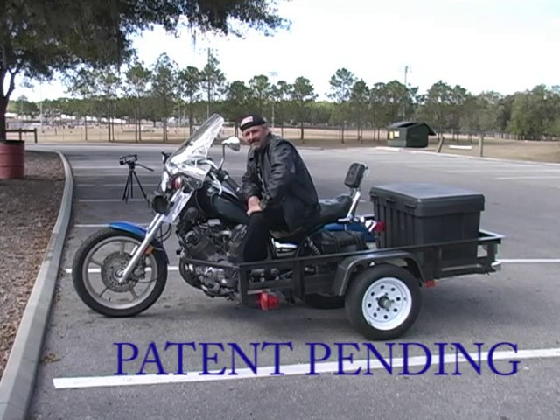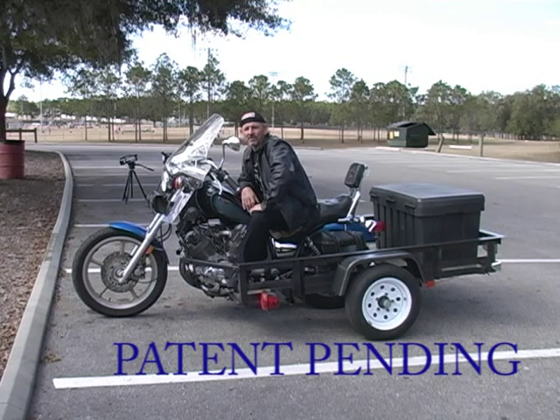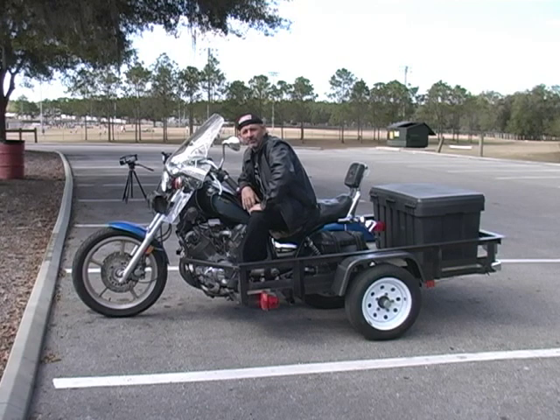I've always liked three-wheelers, so I looked at three-wheeler kits and did a little more research, but I found that the cost was really high — a little more than money than I had. So I needed to do something and come up with some other innovative way to make something that my wife would ride along with me.